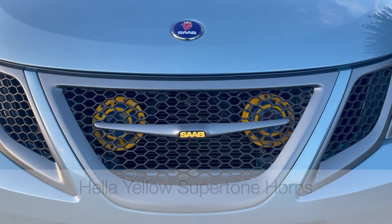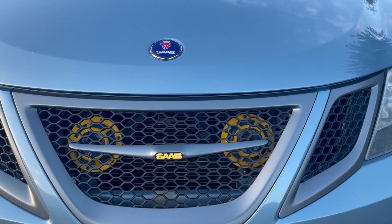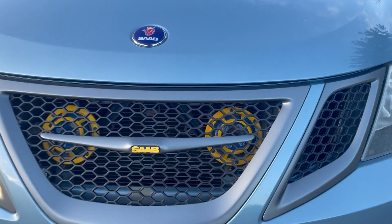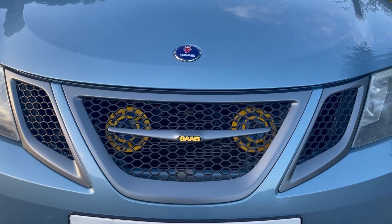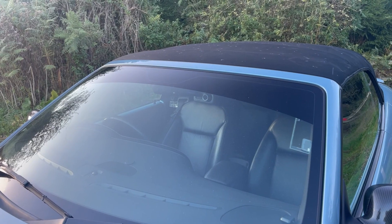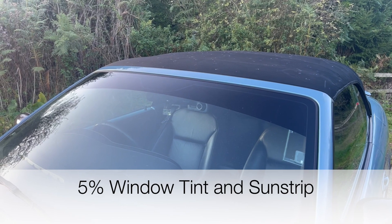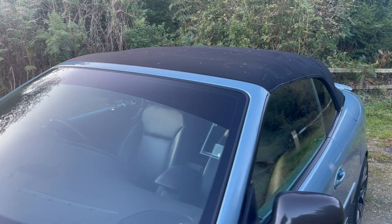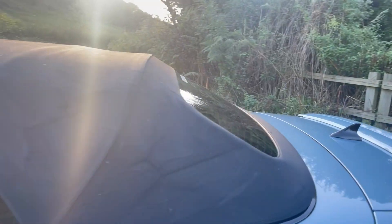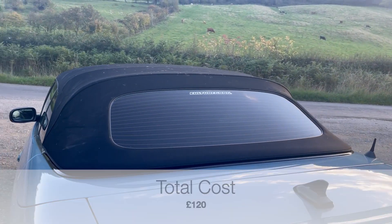Next are the Hella yellow supertone horns. I really like the look of these, though they've started to rust a bit — but they still work so I'll leave them for now. I don't know the exact cost as they were a gift. I also had a 5% tint sun strip fitted on the front, along with tinted side and rear windows, which all together cost about £120.